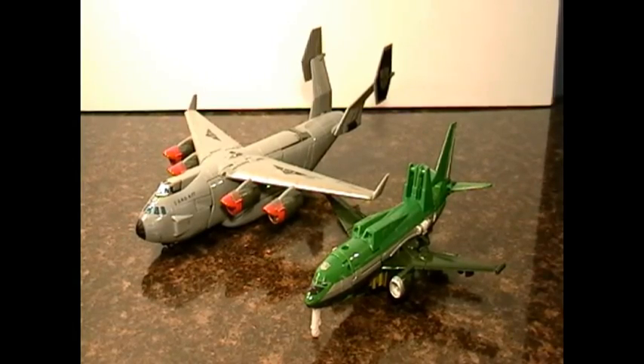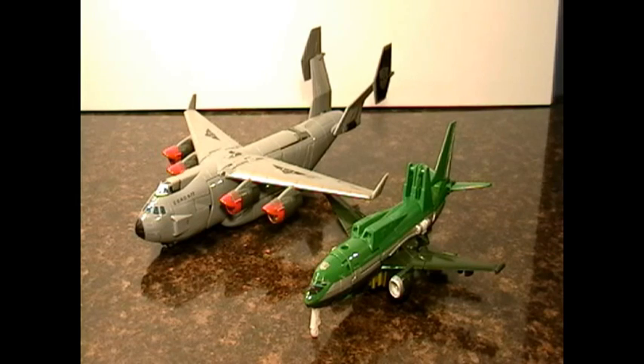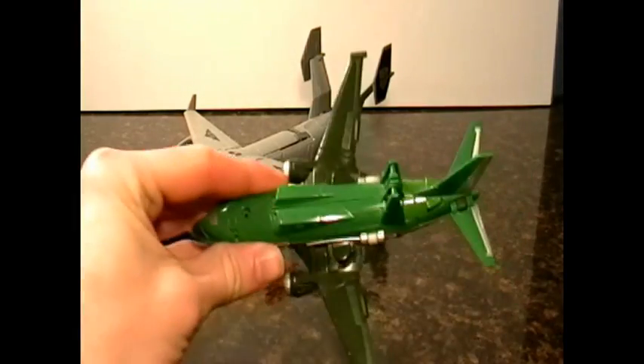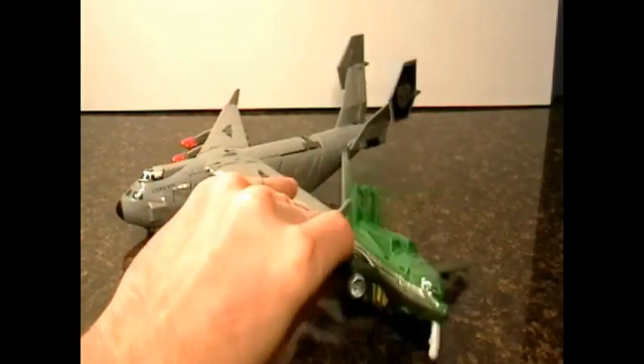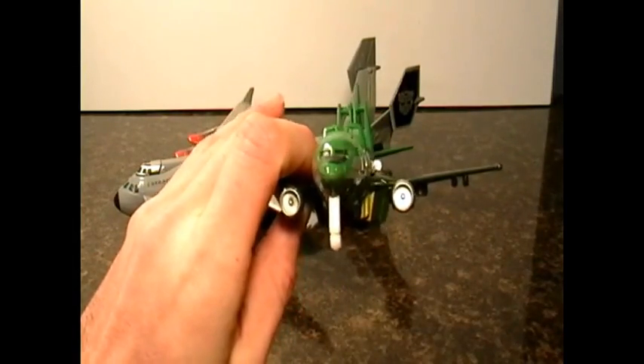Here's a size comparison of the deluxe transformer against the Revenge of the Fallen Stratosphere, Voyager class. It's tiny compared to that, but it's a really nice transformer for being so small.